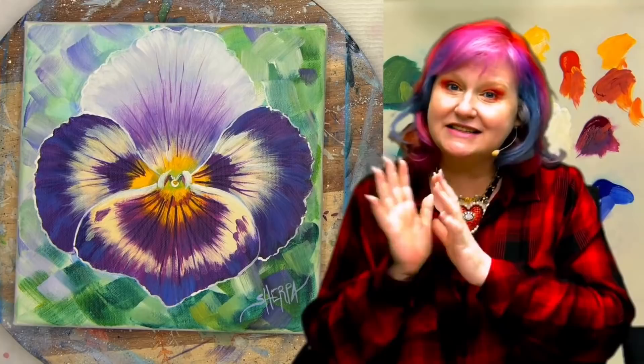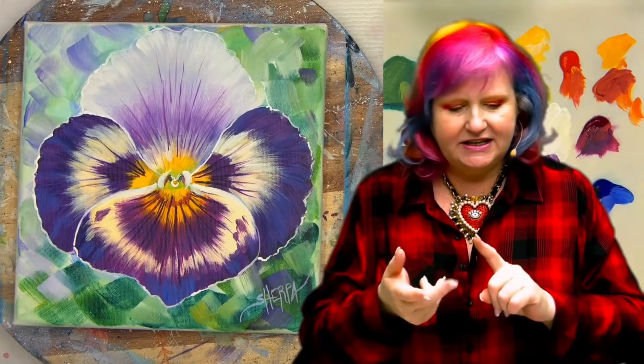Hey everybody, I am Cinnamon Cooney, your art trip, and today I'm going to show you how you're going to paint this gorgeous, big, beautiful pansy face step-by-step in acrylic. It's actually very friendly for beginners and new painters.